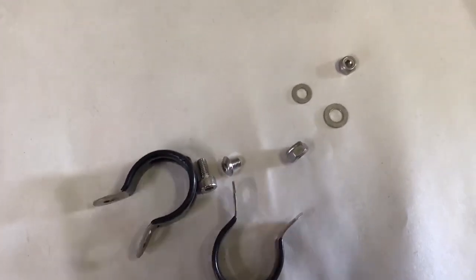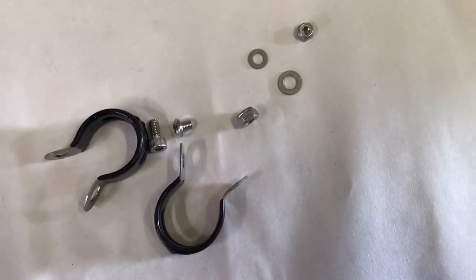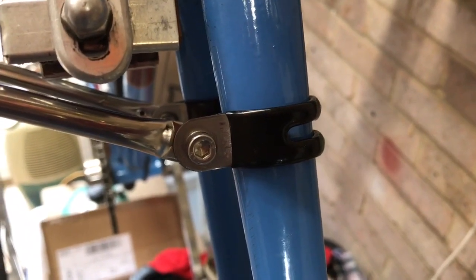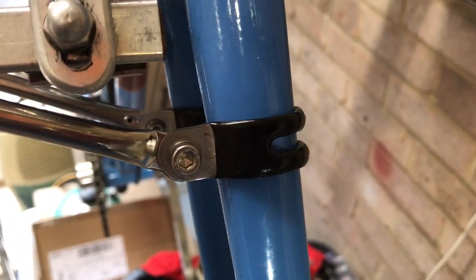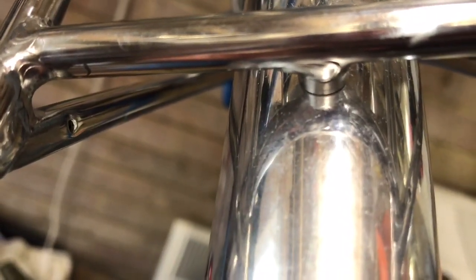I've fitted the P clips to attach the legs of the rack to the forks — it's never the most elegant solution with P clips, but it's very sturdy and it looks fairly tidy. The next step is to make a hole in the mudguard so I can just put a little bolt through and attach it to the boss on the rack, which will steady the mudguard, stiffen the rack, and just make the whole thing a little bit neater.